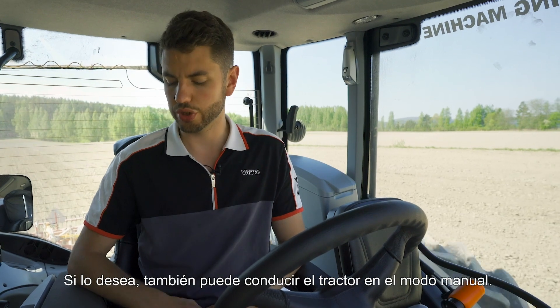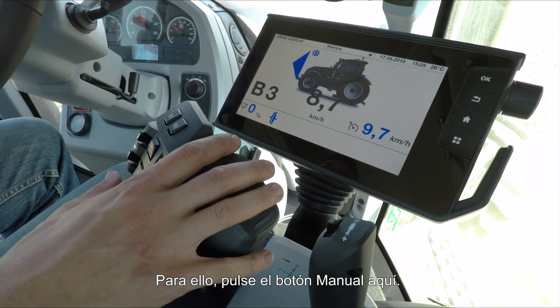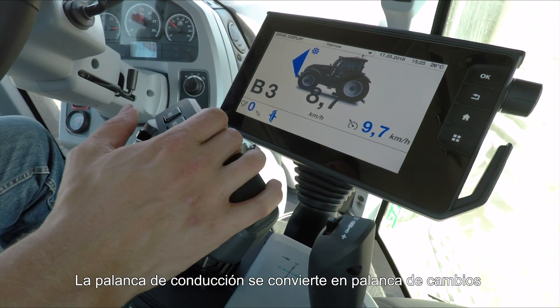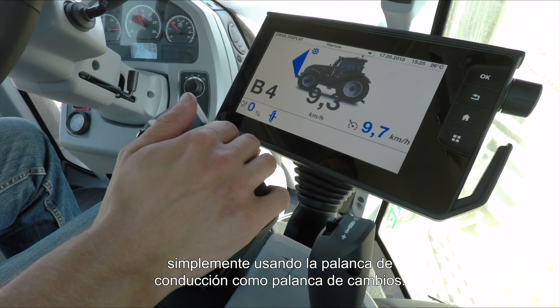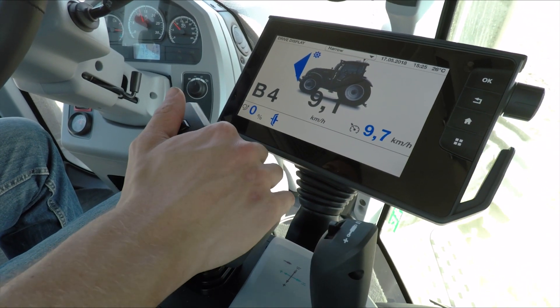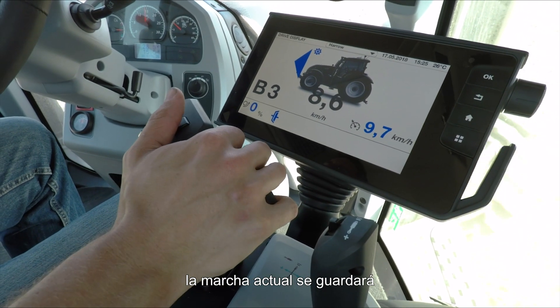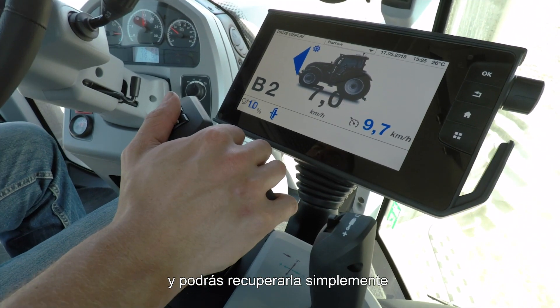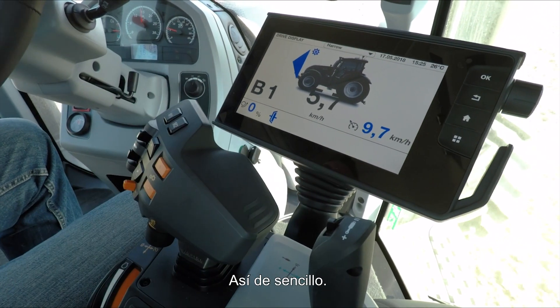Should you wish, you can also drive these tractors in manual. Simply press the manual button and the drive lever becomes a gear lever, allowing you to change up and down gears purely using the drive lever. If you push and hold it to the right-hand side it will save whatever gear you're in, and you can recall that simply by tapping the lever to the right again.